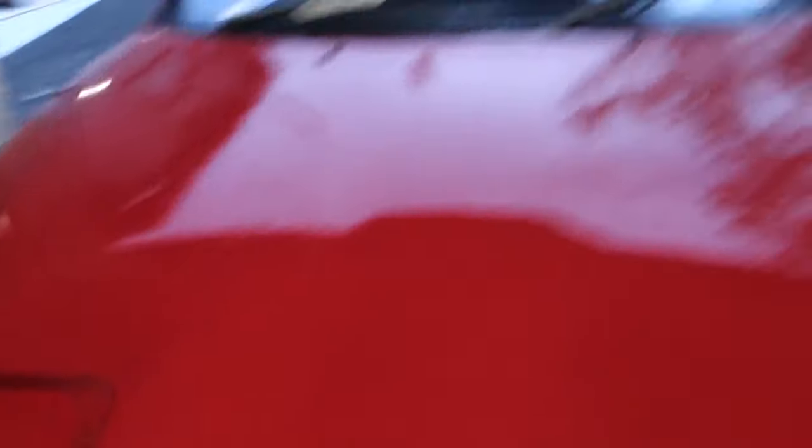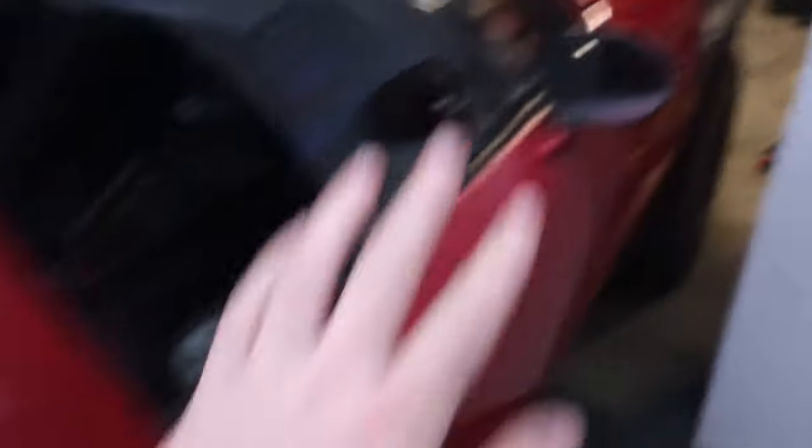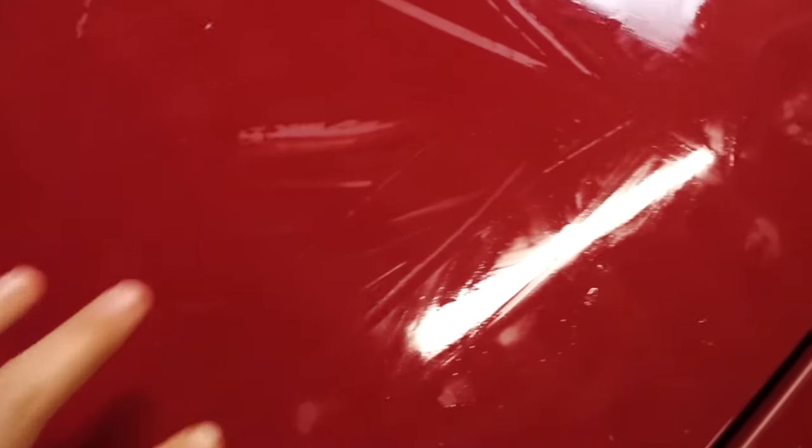The entire front bonnet is done now — it only took about 15 to 20 minutes with the two of us to do the whole front of the car. You can see it still has the Rapid Detailer on it, which was used as the lubricant for the clay. But it is so smooth now — it's crazy given how bad the paint was before. Just rubbing the back of the car, you can hear how gritty it still is there, how bad the paint is. The bonnet was even worse and it's just so smooth now. With a newer car you'd definitely get even better results.